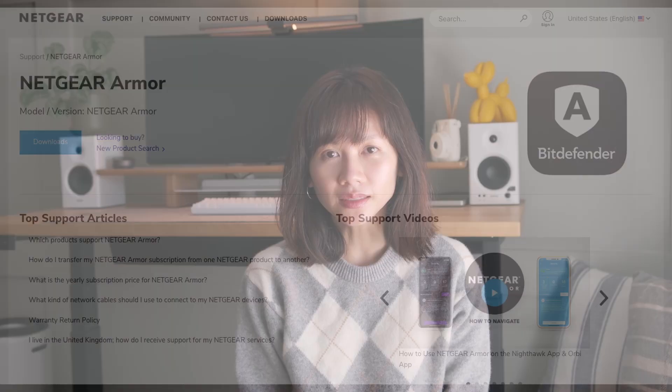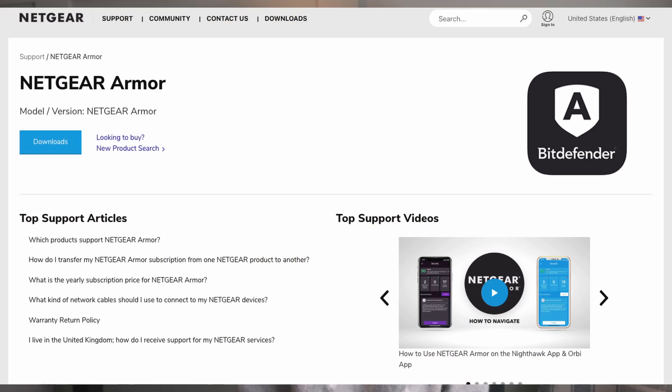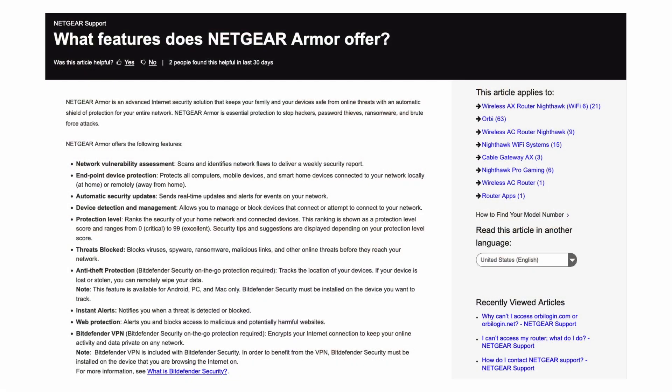Overall, the Netgear Orbi AX5400 is not Matter compatible. It does come with one year of Netgear Armor advanced cybersecurity, which is great. I'm not going to read off all the features, but I'll include a link. Some noteworthy ones are: device detection and management — allowing you to manage or block devices that connect to your network; threat blocking — blocking viruses, spyware, ransomware, malicious links, and other online threats; instant alerts notifying you when a threat is detected or blocked; and web protection that alerts you and blocks access to malicious and potentially harmful websites.